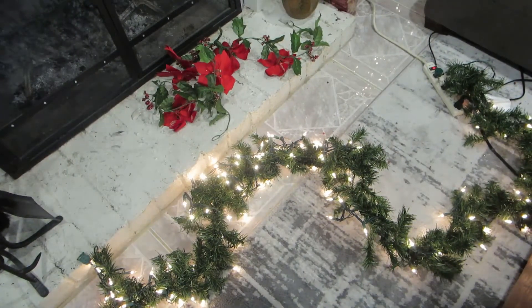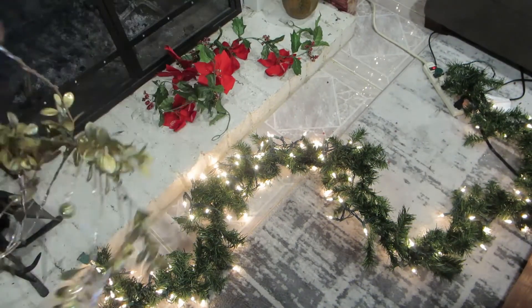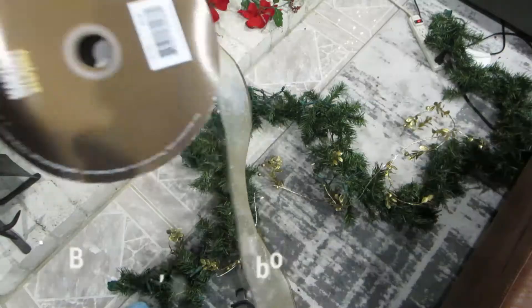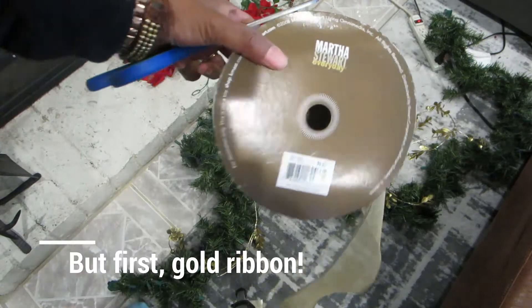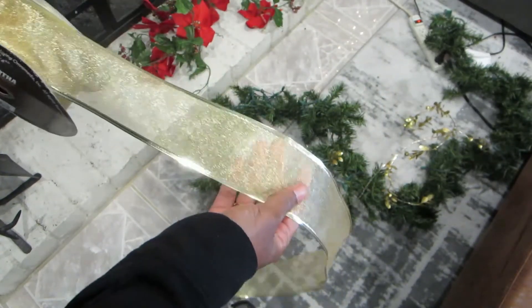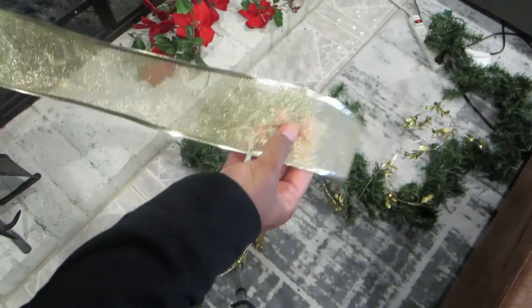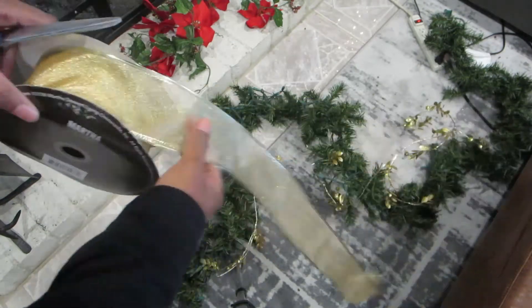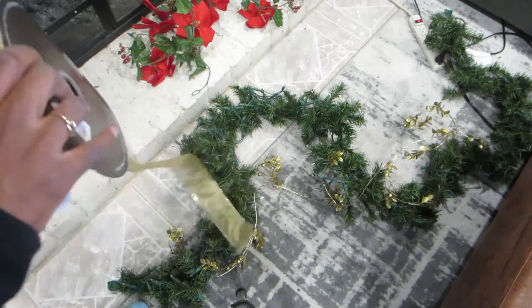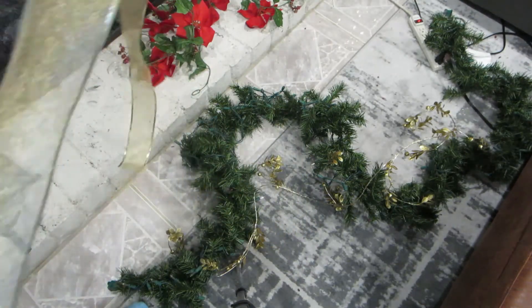I was finally able to get the red garland off, so now I'm going to wrap the gold one around it. This Martha Stewart ribbon — I've had it forever. I think I got it at Kmart, and you know a lot of Kmarts are closing, so that's how long I've had this. I'm going to cut some ribbon and wrap it around.